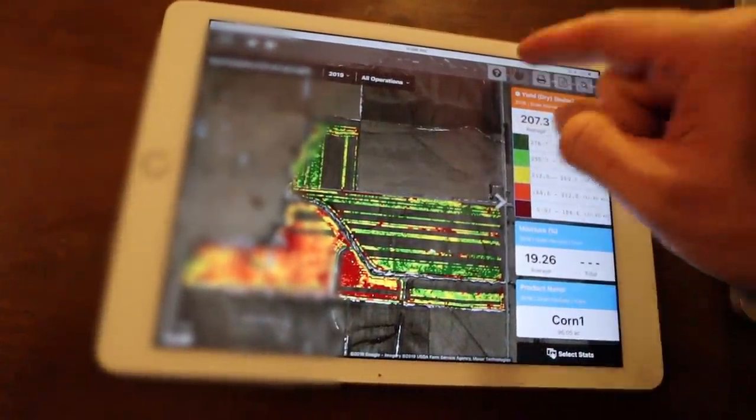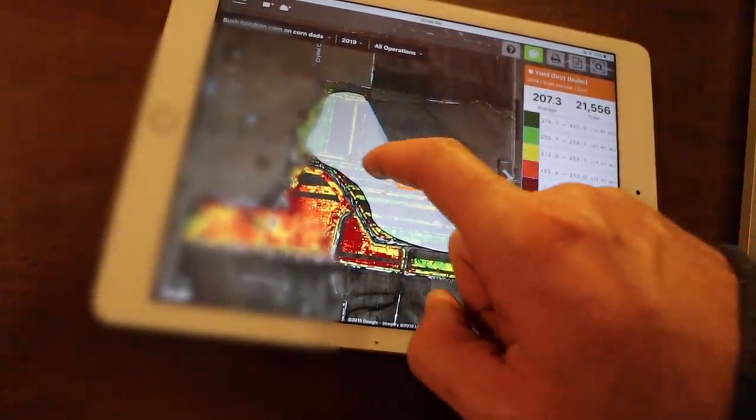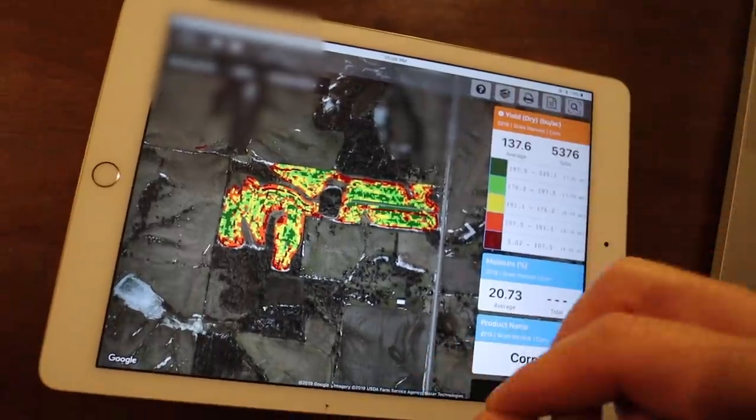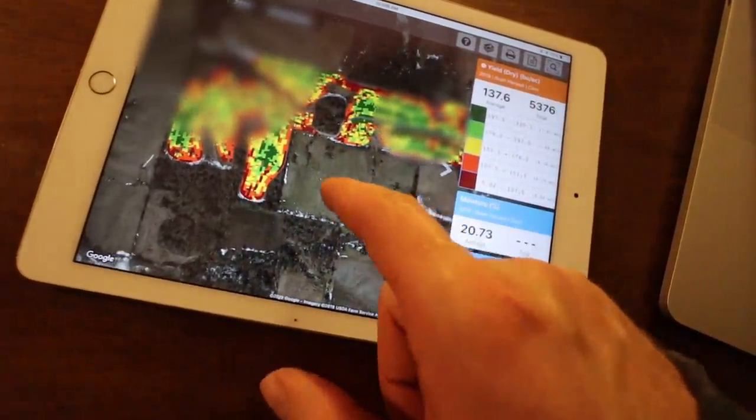What about the best field that we harvested? Let's find out using our rough and dirty primitive drawing abilities. 261.9 - this was the best one. Don't know why that one was so good, but it was. How about the worst? Right here we have our worst farm - it did 137.6 bushels an acre over 34 acres. Not good at all. So we were kind of all over the board this year. Our early planted stuff did really well, hence the 261. Our late planted stuff - the 137.6 - not so hot.